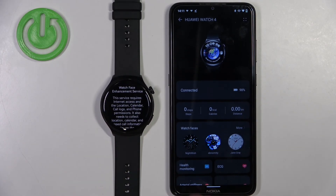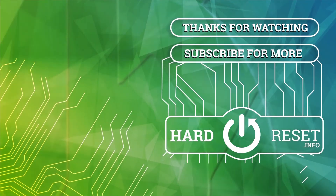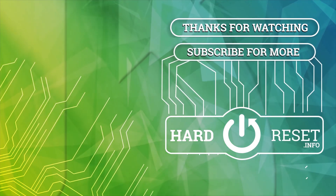And that's how you pair this watch with an Android phone. Thank you for watching. If you found this video helpful, please consider subscribing to our channel and leaving a like on the video. I'll see you next time.